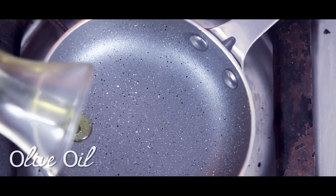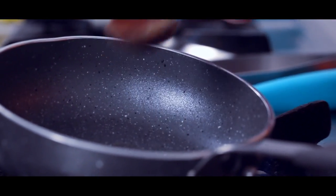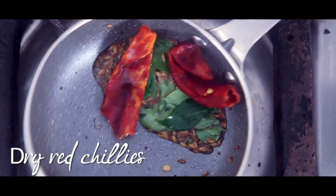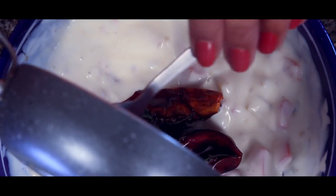Now on to the dalka. I heat olive oil and once it's hot, I add the mustard and jeera seeds and sauté till they turn brown and start to crackle. Then I add dry red chillies, sauté for another minute, and pour it over the raita.